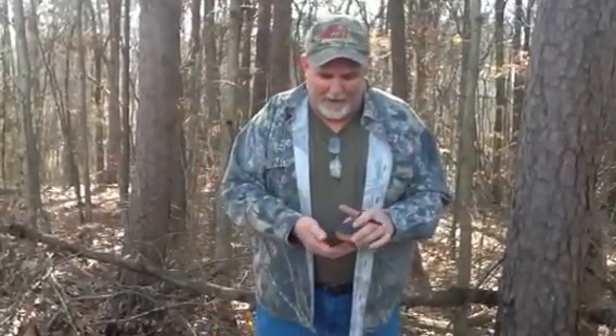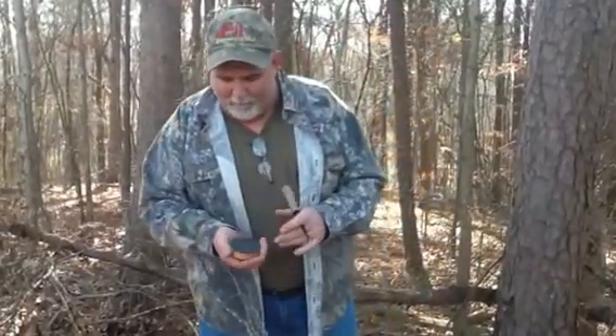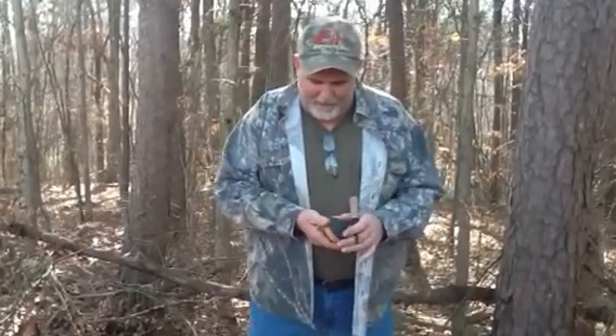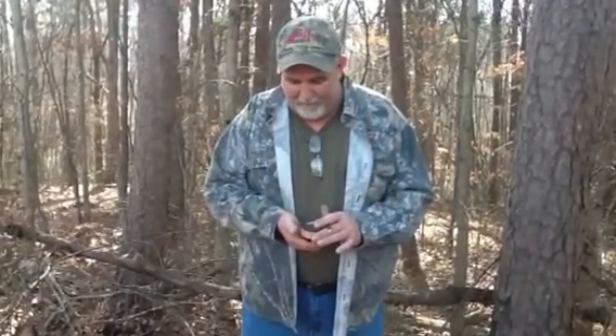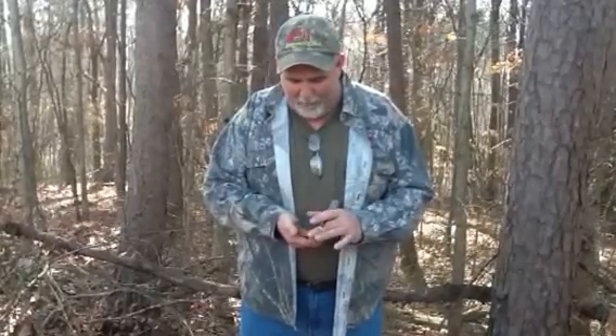Hey, I'm Russell Beard, Beard 100 Turkey Call. Today I'm coming out with a little short video showing my purr and cluck pot. I've had a lot of success on slate this year. When people hear it, they have a fit over it. And I thought I'd do a video on how I play the call and give everybody out there what it sounds like.